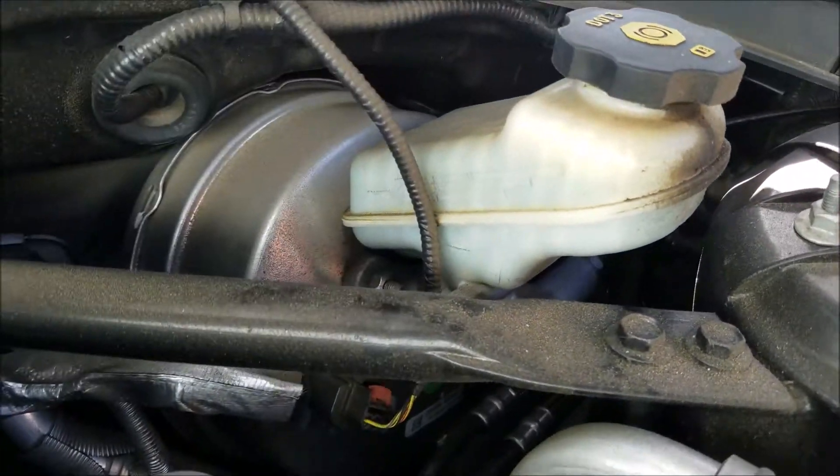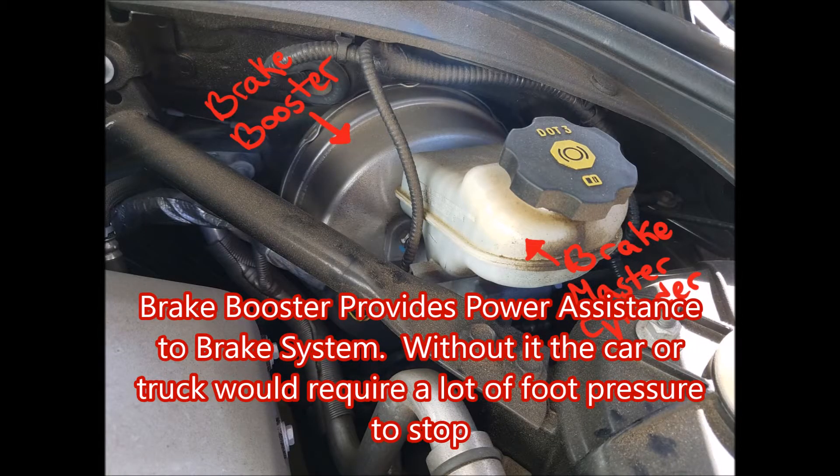This is our brake master cylinder and our brake booster. The brake master cylinder distributes brake fluid to your front and rear brakes, which it uses to stop our vehicle.